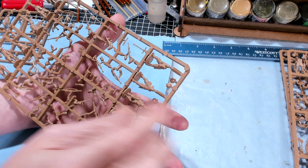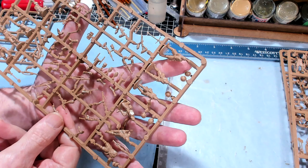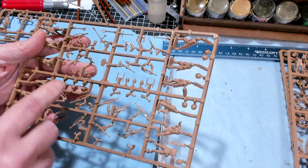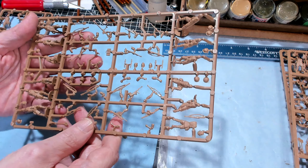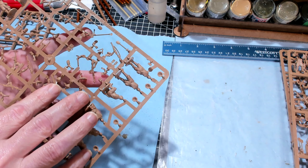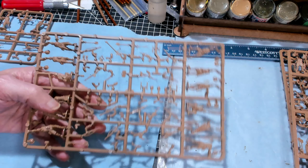Wait, what have we got here? There are some soft caps and beards. I checked on those — those are part of the SAS. They're Arab headdresses. If you want to make an SAS section, you'll have to snip the standard heads off and glue these heads on, and then you can make an SAS section. That's really cool.